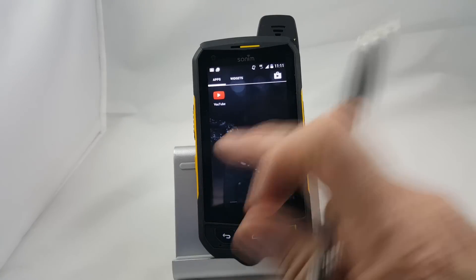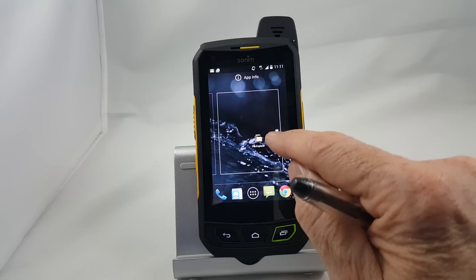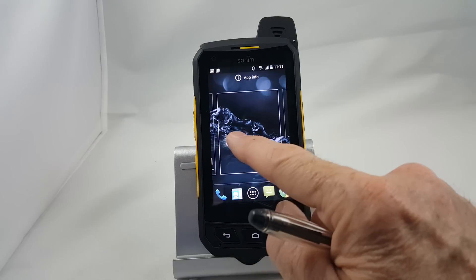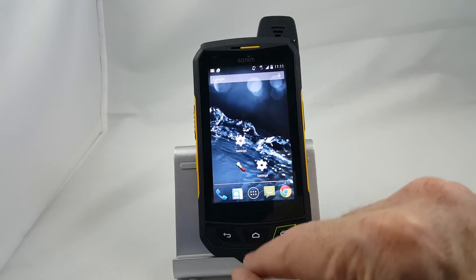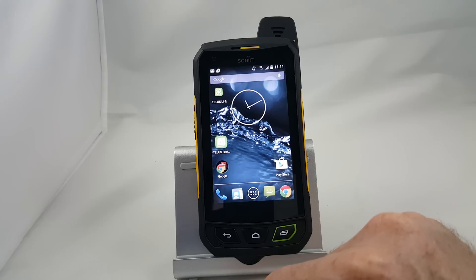It's very simple to move the icons around. You simply grab and hold until it moves, then drag it to another page and let it go. When you finish with that, push the home button and you're back to the home screen.